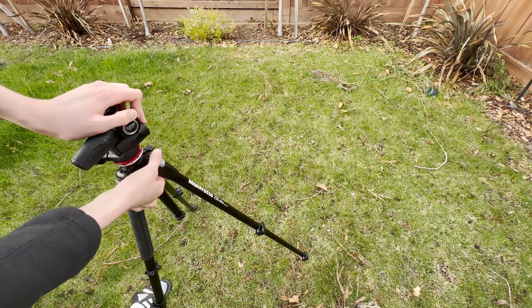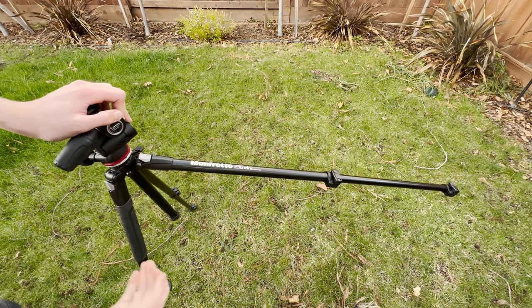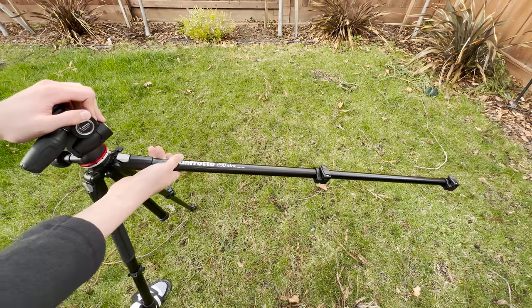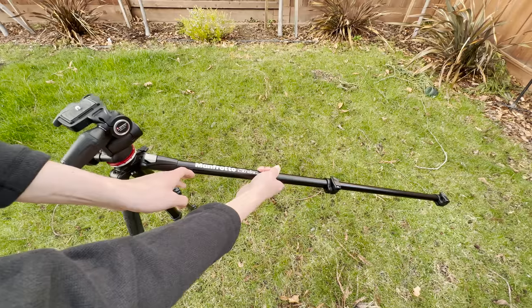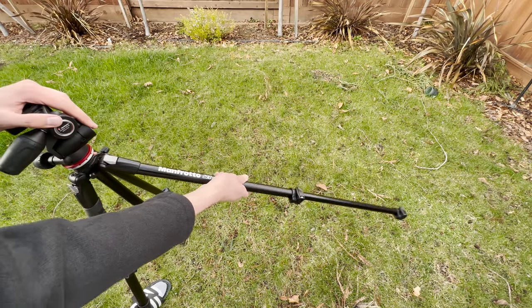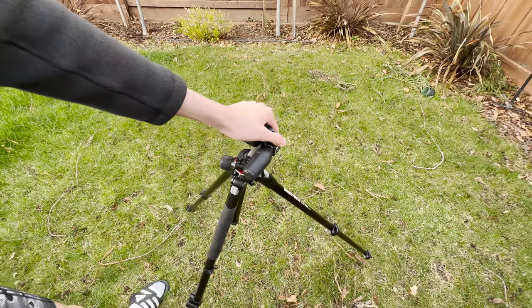We can pull this part and pull the leg back and it extends even farther. No matter if you have a table here, maybe somebody's holding it and getting a nice glide — it doesn't matter. It's one of the best ways to use this tripod and makes it very versatile.